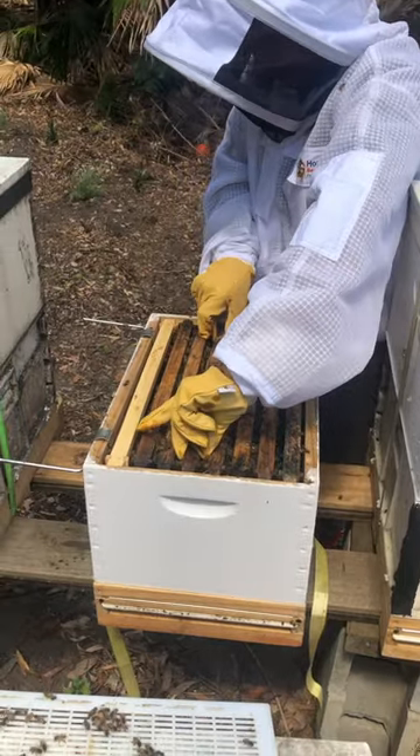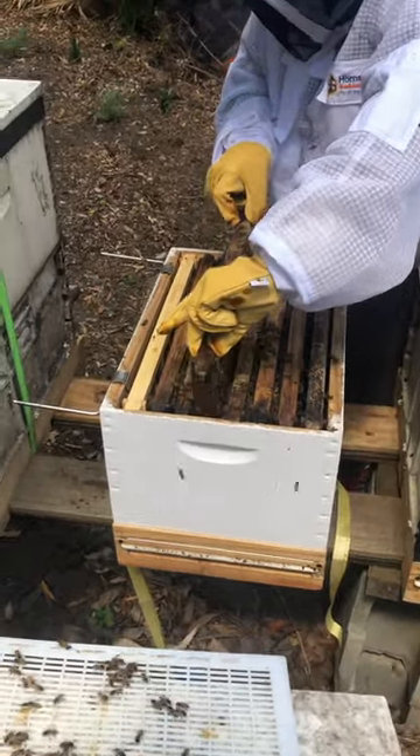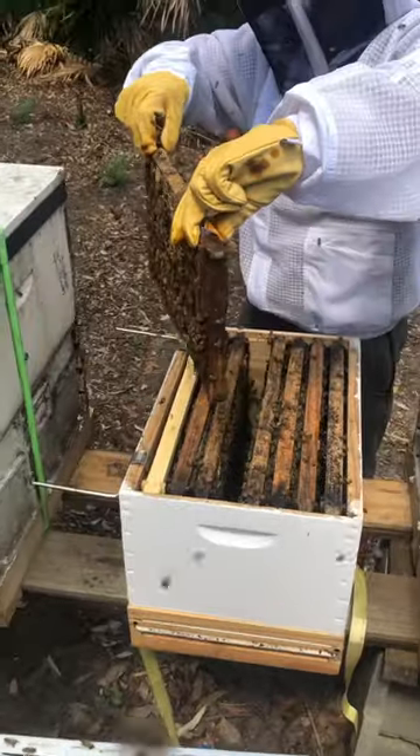This is a sexy hive. This one got our first replacement queen, like back at the start.